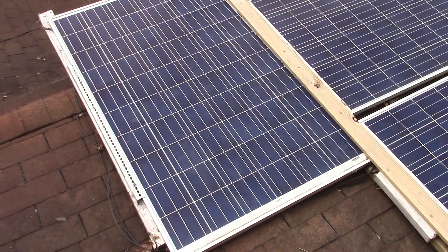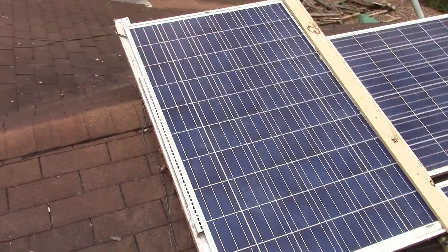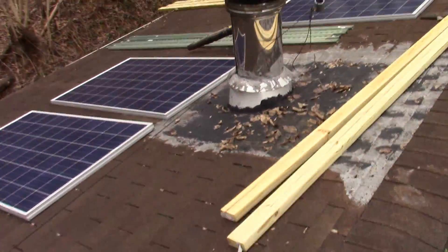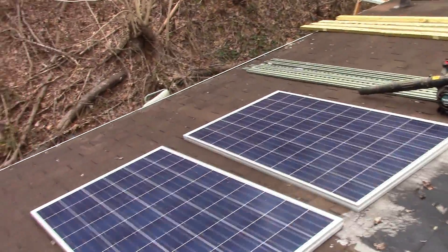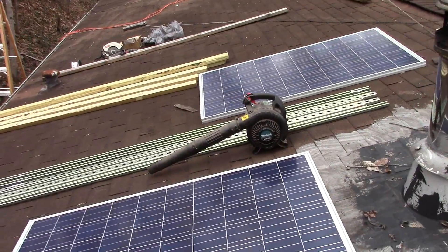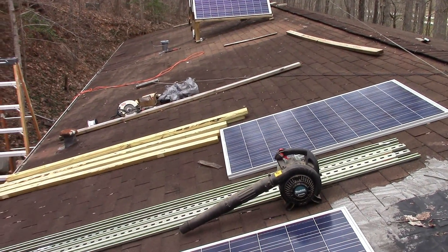These were okay in the summertime, but wintertime they just didn't really do anything for me. I've got to put them on an adjustable system, so that's going to be redone. Whenever I get done with this — hopefully this weekend — that'll put me at 2200 watts of potential power coming in.